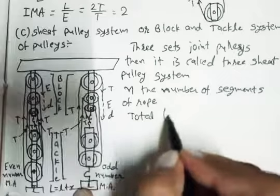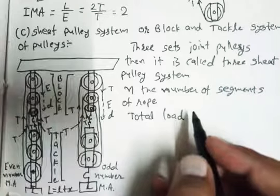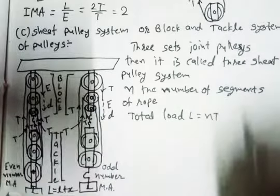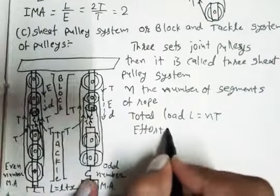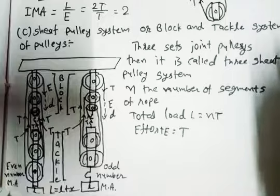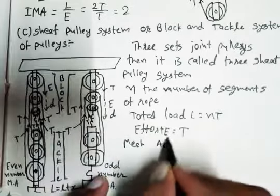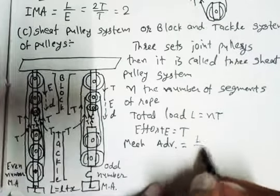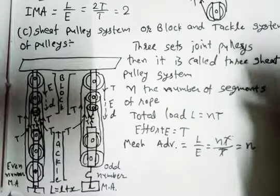Starting from total load: the total load equals all the tensions in the strings summed together. So it equals n×T, where n is the number of segments. For effort, capital E equals one tension T, because effort acts at only one end. So mechanical advantage equals total load upon effort, which is nT upon T. T cancels out, so mechanical advantage equals n.